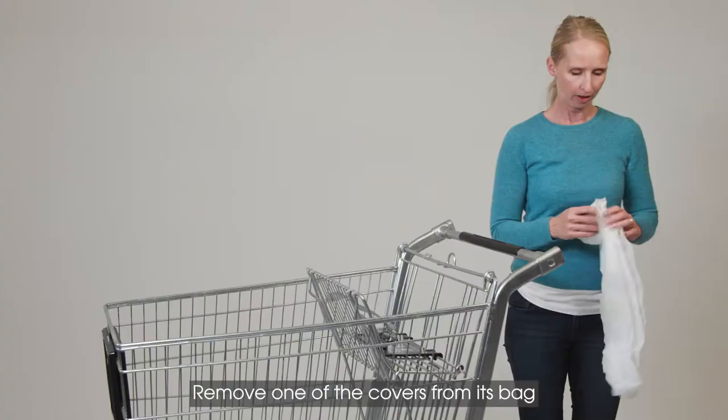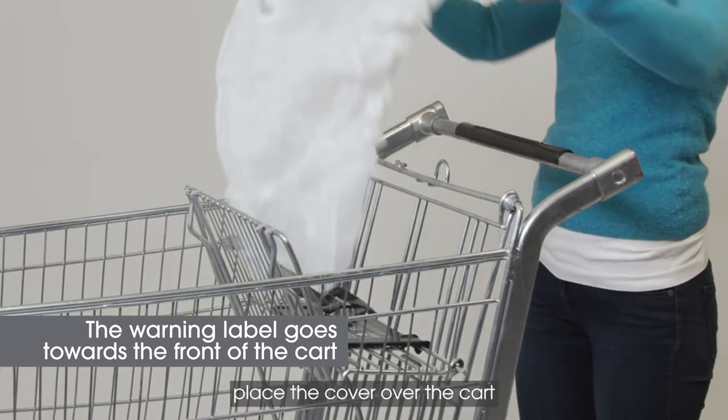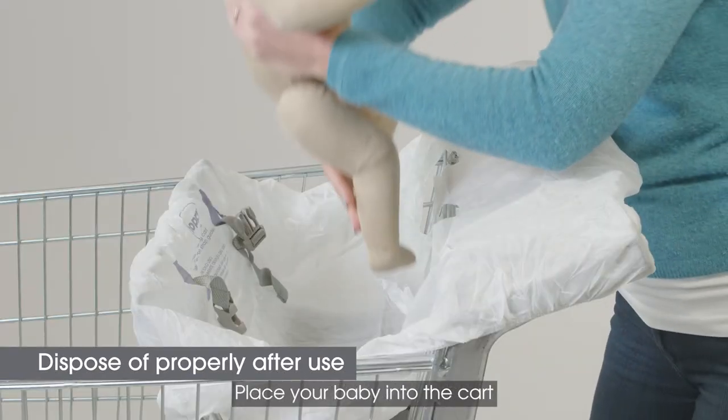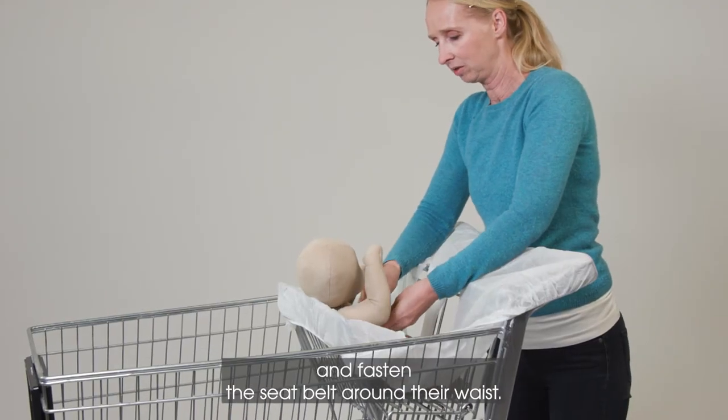Remove one of the covers from its bag and locate the warning label. Place the cover over the cart and feed the belt through the slots. Place your baby into the cart and fasten the seat belt around their waist.